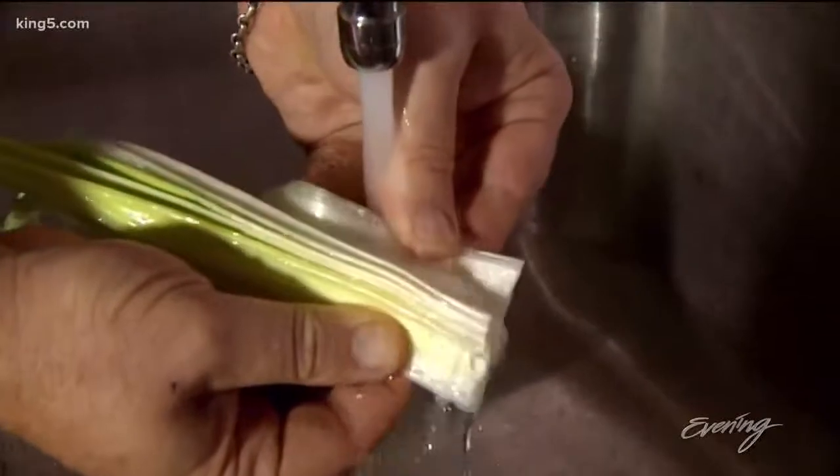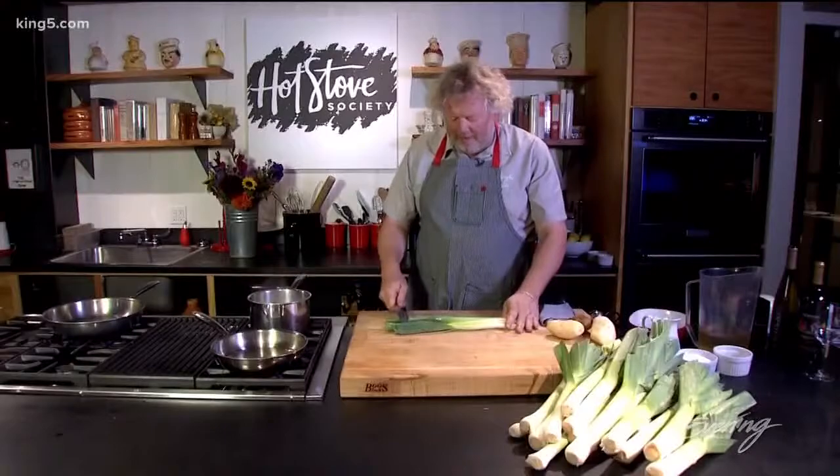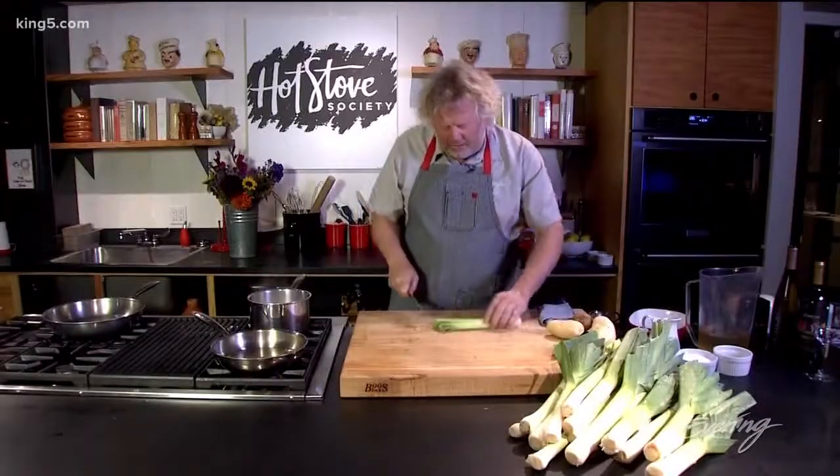So I'm fanning the leek — just kind of pulling back all the layers and letting the cold water run right through. They've had their bath. I'm going to cut the tops off that we're not going to use today. Those are my stock tops.